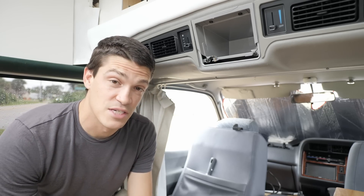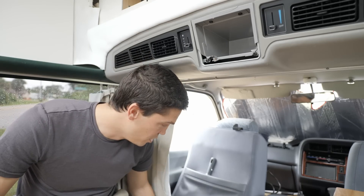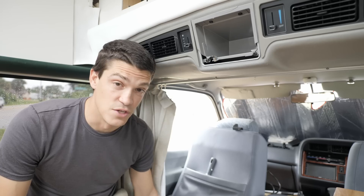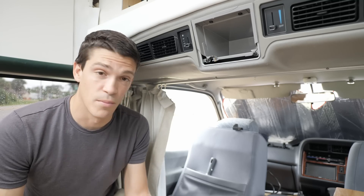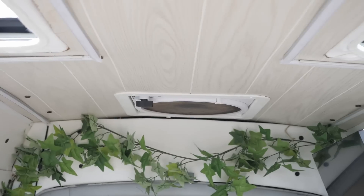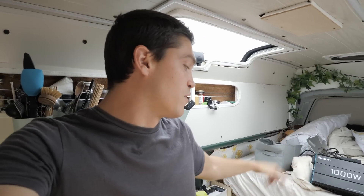One of the convenient things about this setup, particularly in the Hiace, is that the starter battery for the van is located inside the cab — right here behind the passenger seat. So it should be pretty easy to run the cable from the positive terminal of the starting battery to the charge controller, all inside the van without going through any firewalls. The only thing tied in with the old wiring is our vent fan, so I'll need to remove the rear wall to access that wiring and splice in a new wire.